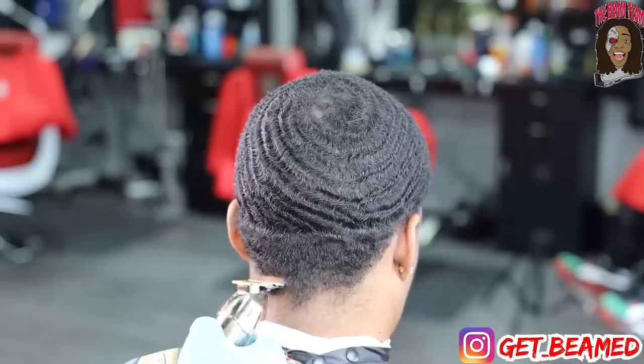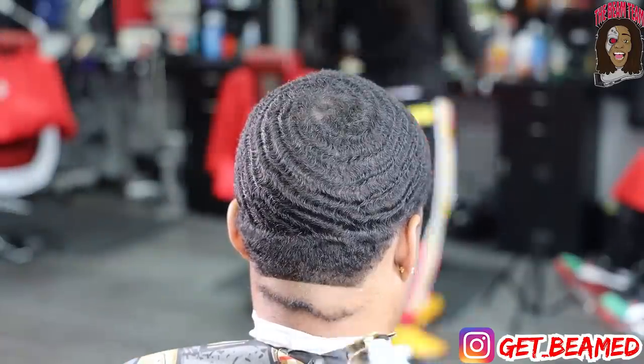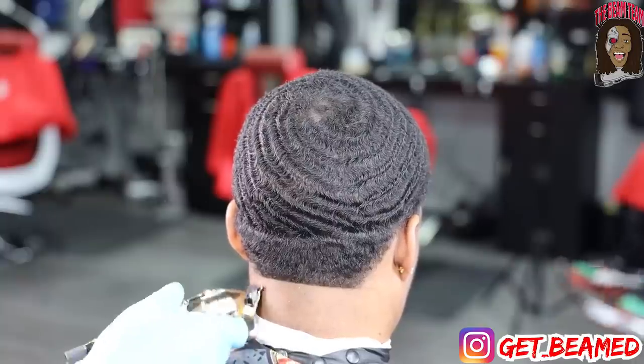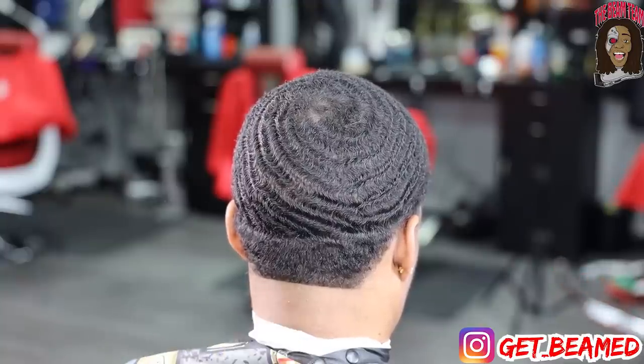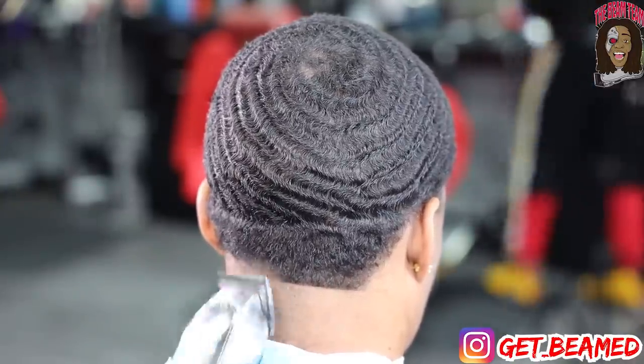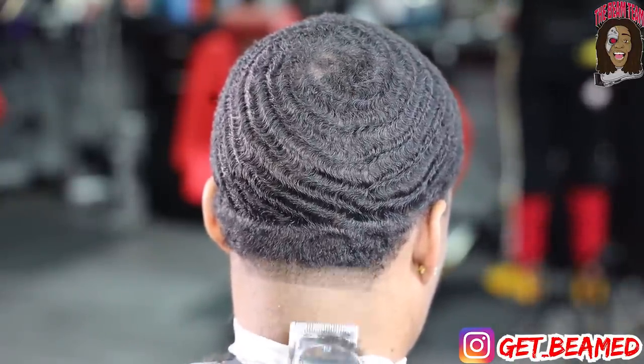Then I go in with my BaByliss FX's and I just create my first ball line maybe a half inch from the bottom of the neck, because I will be doing a tad bit of a down fade and mixing with fading upwards. So I go completely open at least an inch with my Andis Masters completely open, creating my first guideline in my first panel.